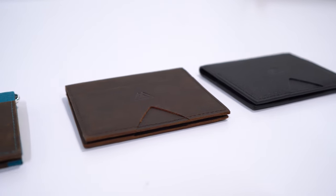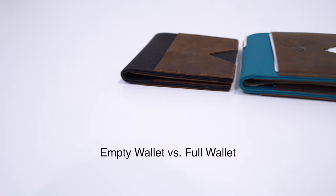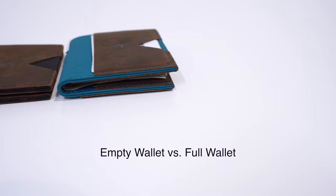You can get this wallet on Kickstarter starting at $26, and you can get the pen for $9. These are early bird specials, so if you want to get it at this price, check the link down below.